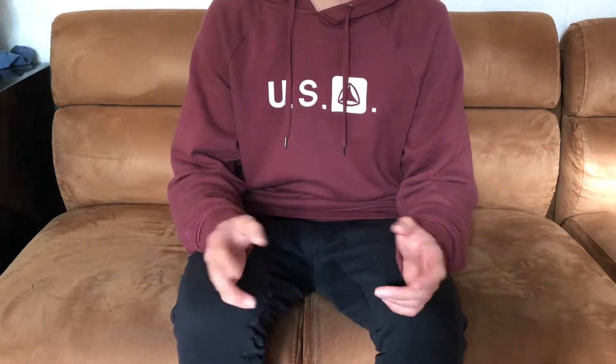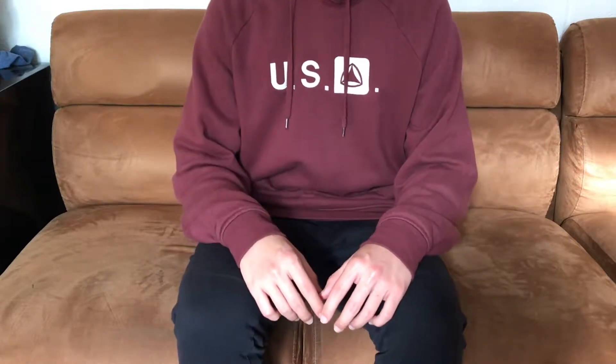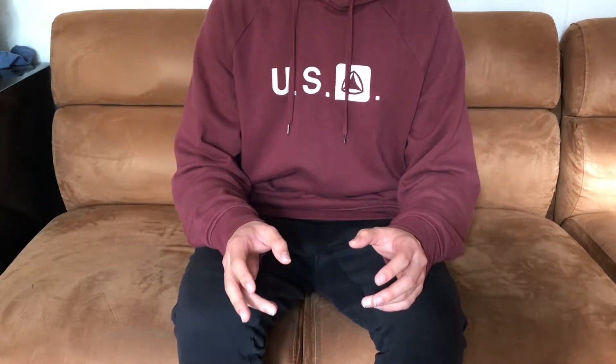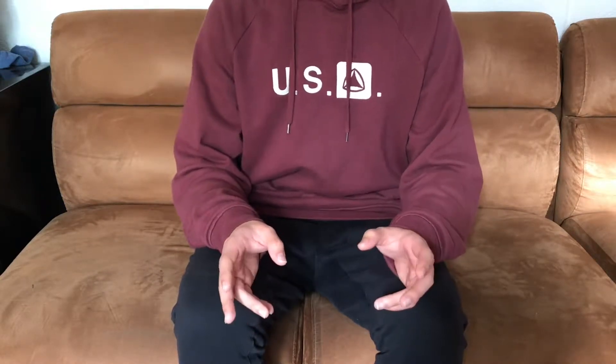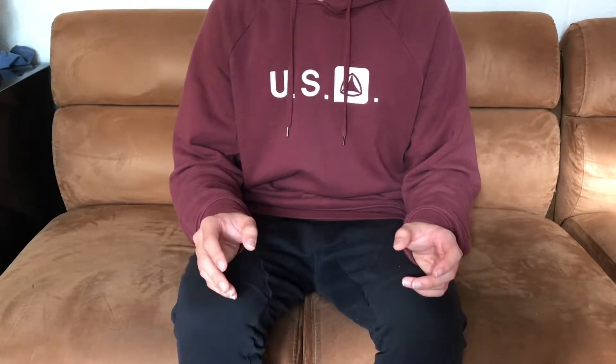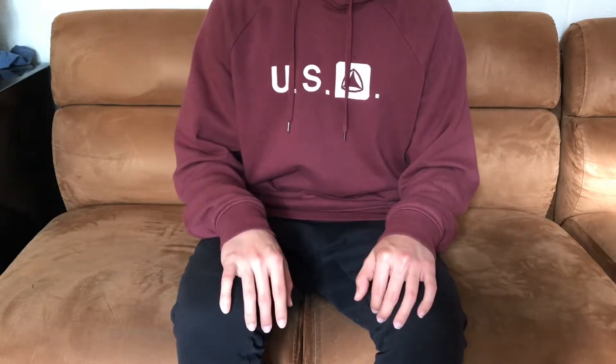What's up guys, it's Wanji Sneakers and I'm back with another video. I just want to start off by saying thank you to everyone who watched my last video, the video on how to lace your hirachis. If you didn't check it out, I'm going to leave the annotation up here so you can go watch it. Today I'm going to be doing a monthly sneaker haul for the month of February, so let's get started.